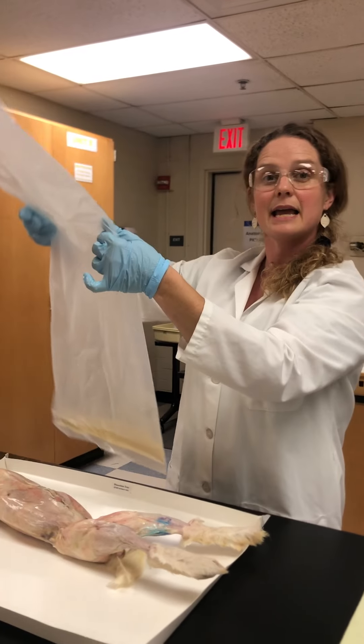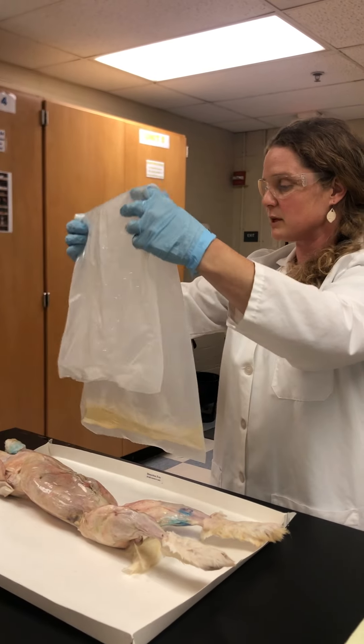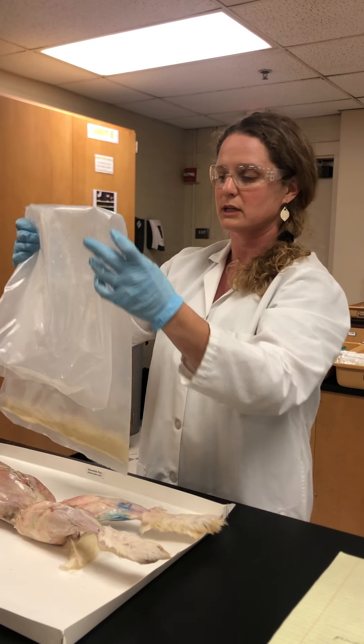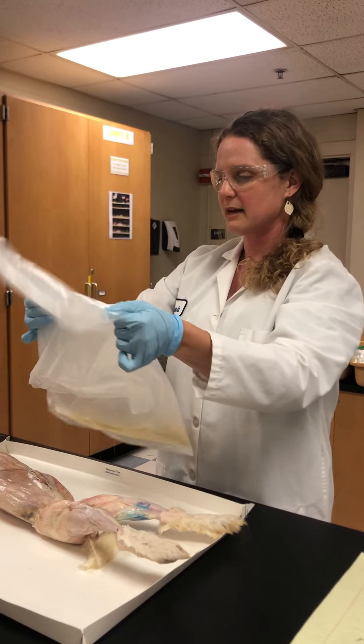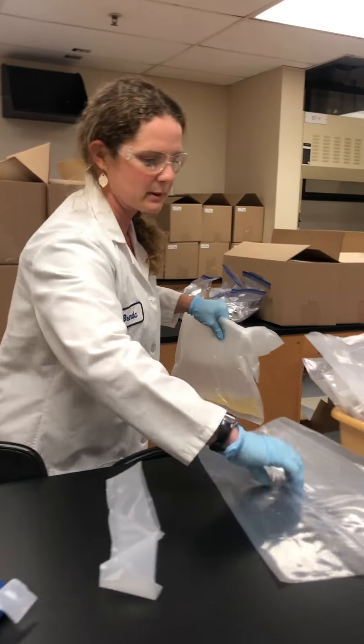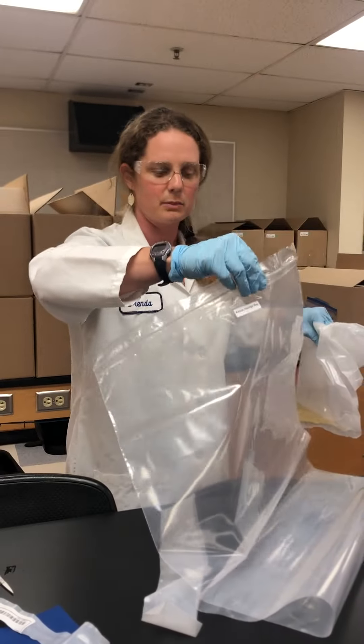This fluid we want to save because we're gonna be bagging up these rabbits and opening them up later this semester to check out their digestive organs, reproductive organs, and all that. So you're gonna save this and go ahead and tuck it back inside the rabbit storage ziplock bag that you guys have all been provided.